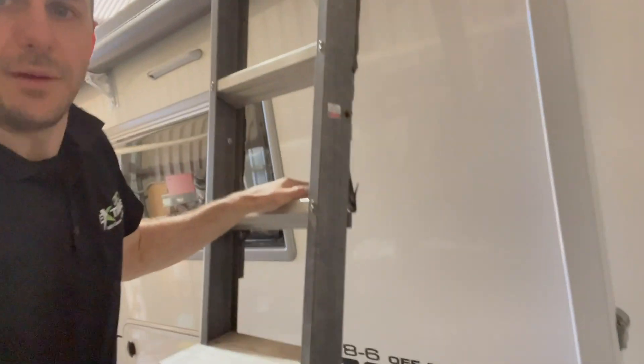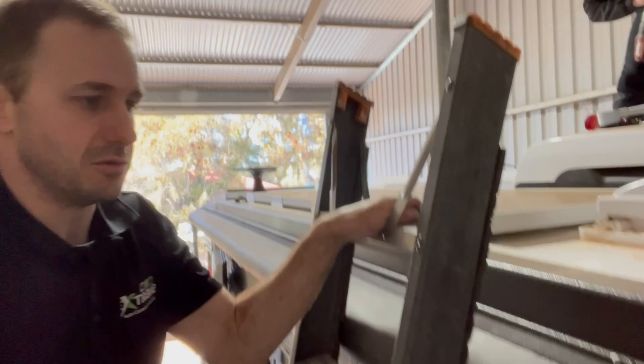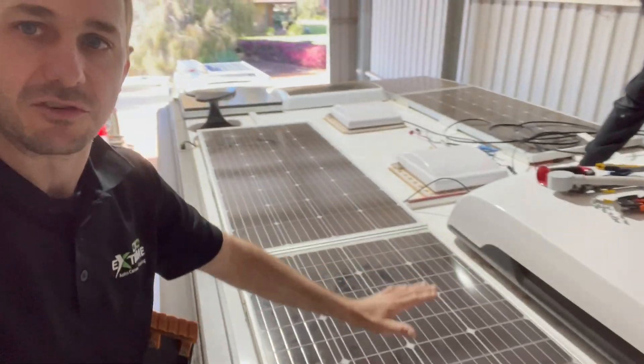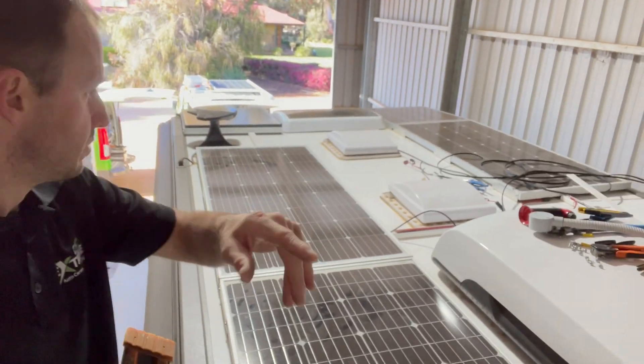Hi guys, Maddy Xtreme Auto, Karen Acamping with you again today on a beautiful Zone that had the thin film panels replaced pretty much in everyone. This got done on the warranty a while back, so the Enerdrive panels got a bit over the old thin films.